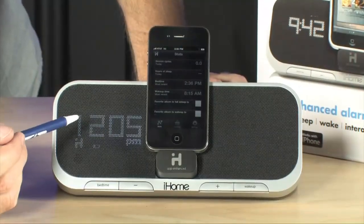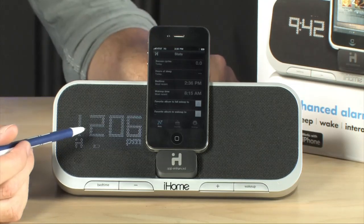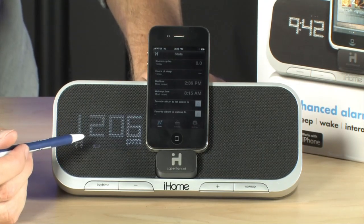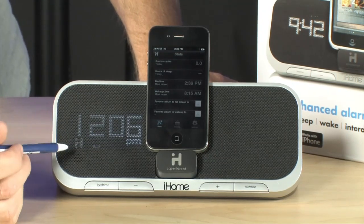The first thing you notice is a really nice LED display that's hidden behind the speaker grill. You can easily turn it on and off, and when you turn the unit off, it sort of disappears into the dock.